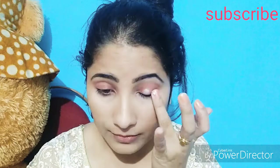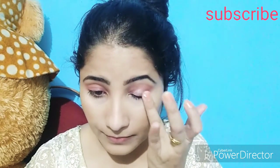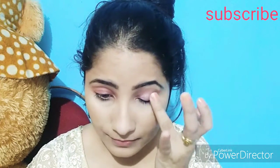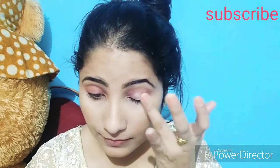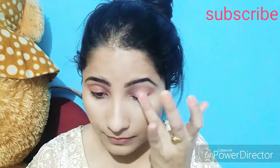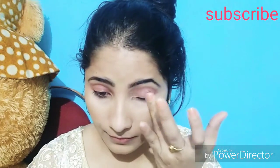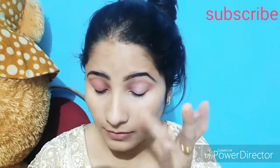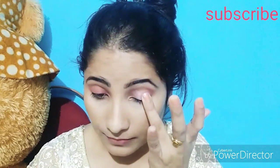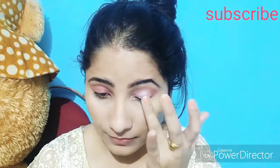Now I will use this as a shadow — I will use a shimmer shade to highlight my eyes. I will refine and add a little bit of it. Look how beautiful this shimmer shade is.